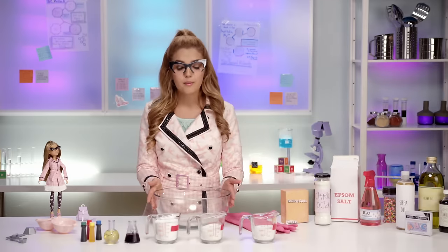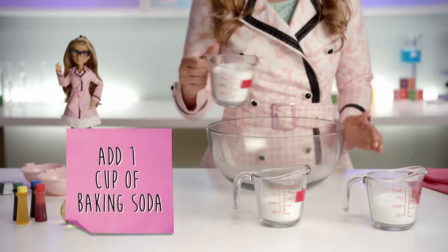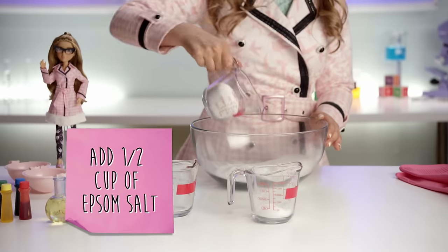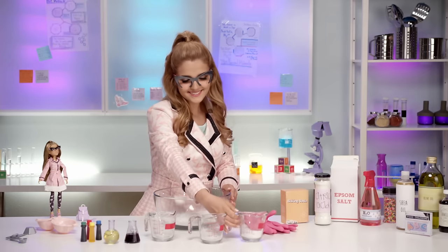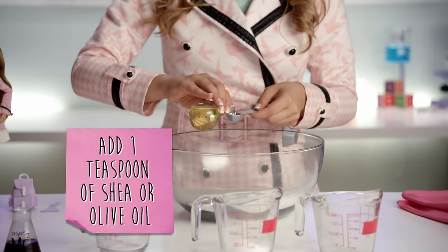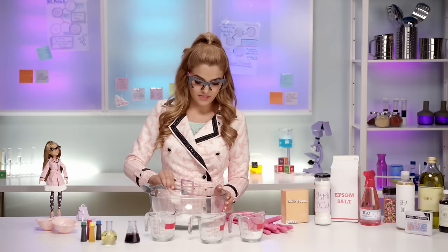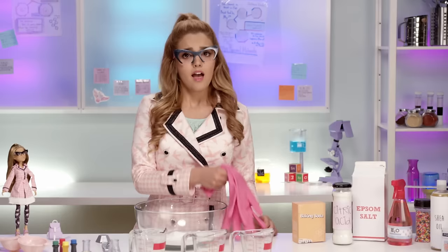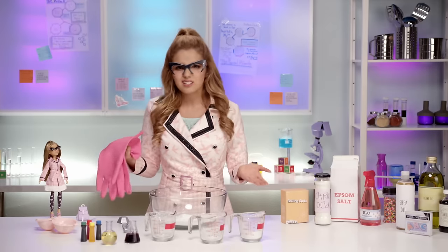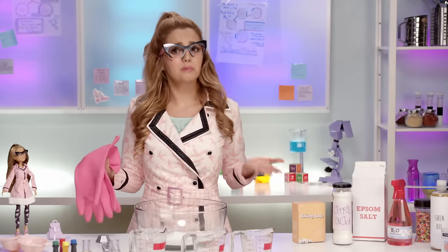Now, let's get cooking! In the large bowl, add one cup of baking soda, half a cup of citric acid powder, and half a cup of epsom salt. Once you've mixed these together, add one teaspoon of shea or olive oil. Then mix it with your hands. I brought gloves, but you don't need them! Sometimes we like to get a little messy, right? But I'm gonna put them on.